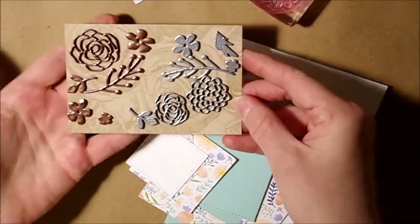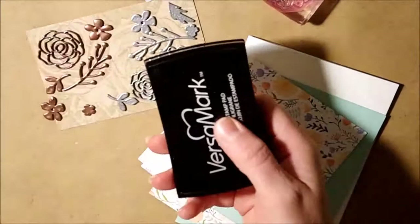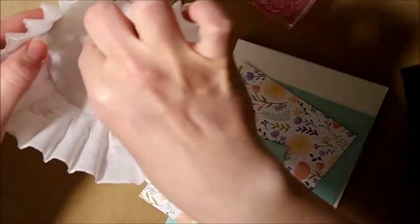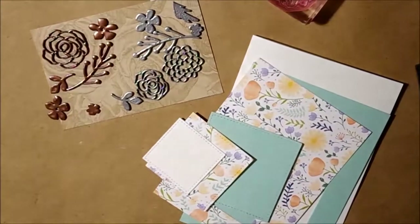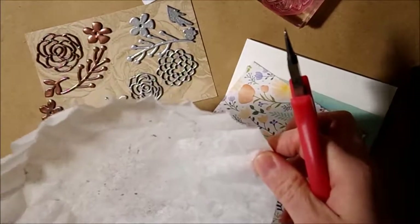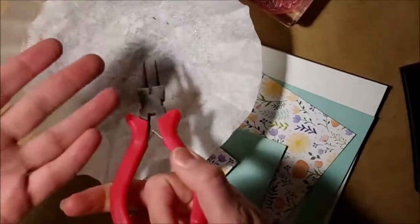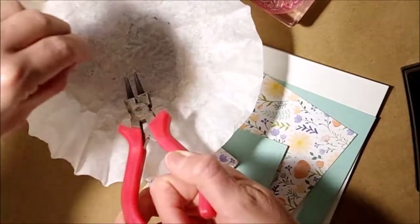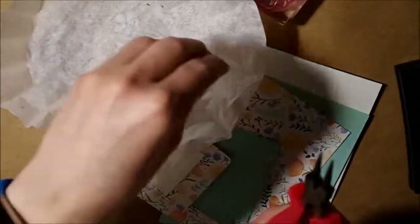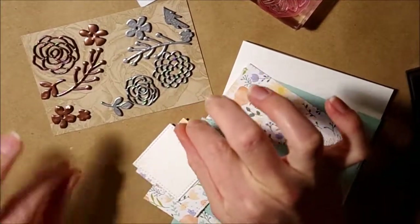Here's what they look like. I took my Versamark ink, flipped the wood side onto my ink pad, pushed it down a little bit, put it into a coffee filter, picked it up with tweezers or needle nose pliers, sat it down on a heat-safe surface, and held it there while I heat embossed it. Because they're light, if you just sat it there it would push around, but that technique worked.